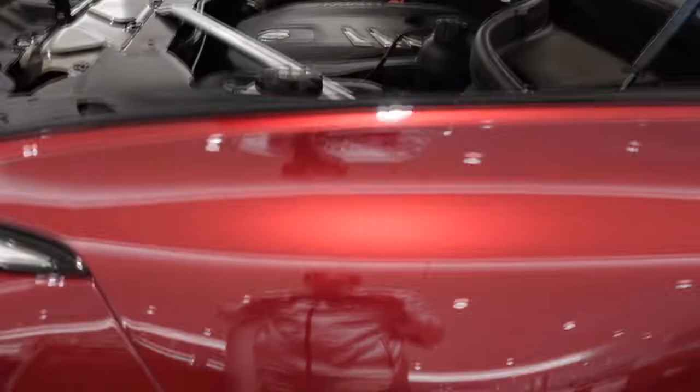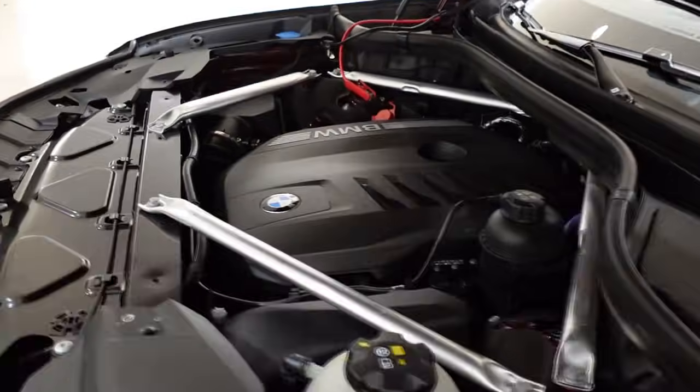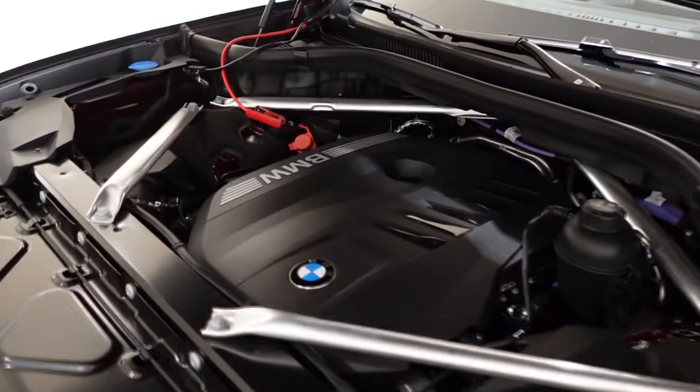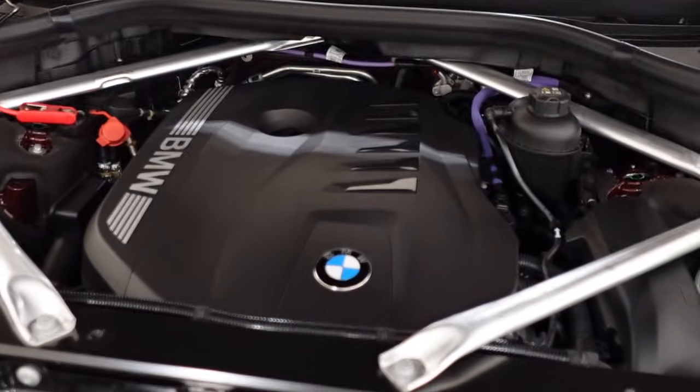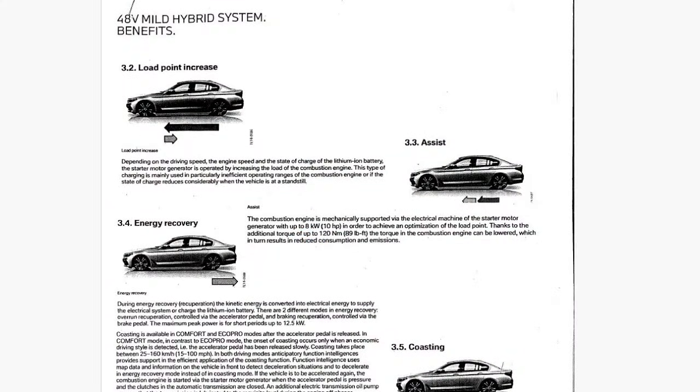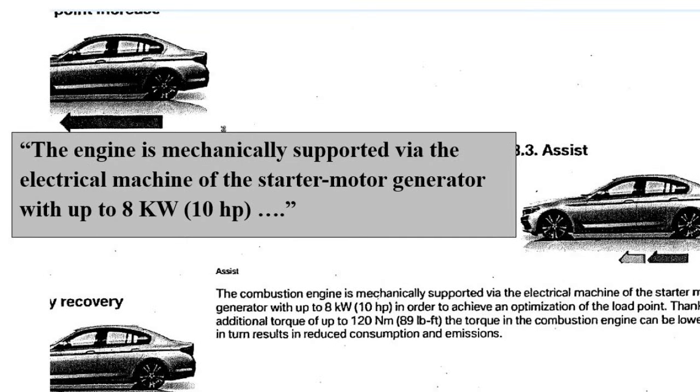Remember, with turbocharged cars, there can be a throttle lag — or simply put, it can take a car a bit to catch up to a driver's input when the gas pedal is pressed hard. Not with BMW. That's because BMW's mild hybrid system makes an additional 10 horsepower, and 8 kilowatts of energy supplement the combustion engine. Simply stated, there's little, if any, throttle lag.